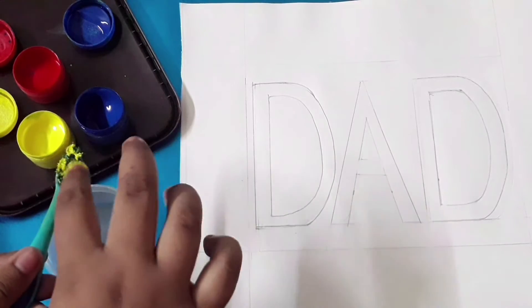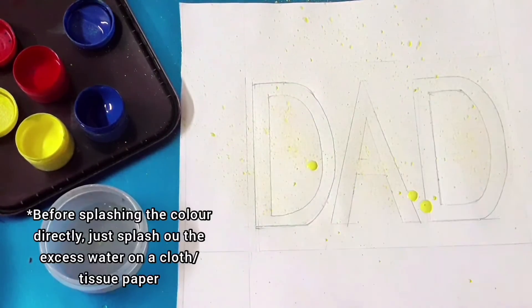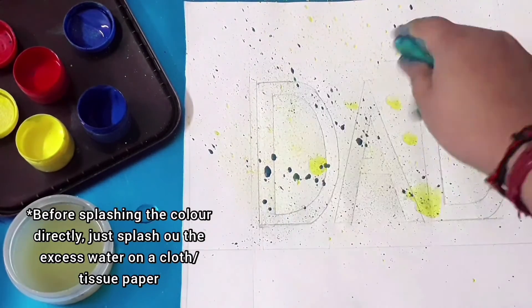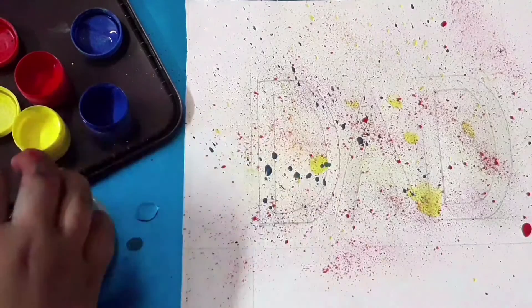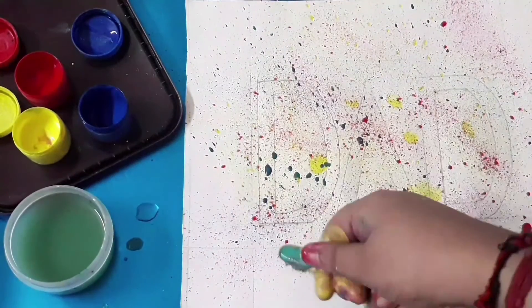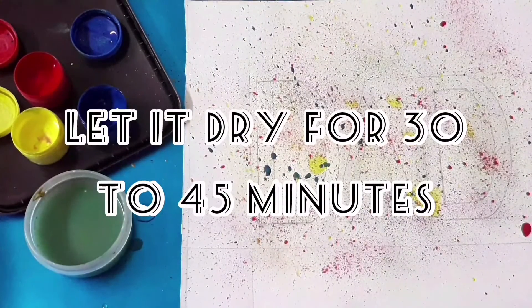Now start sprinkling just like I'm showing. A tip: before splashing the color directly onto the paper, first flash it on a tissue or cloth so that you don't get big drops. Then continue the process until you are finished.